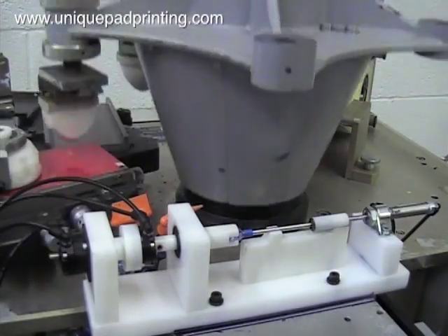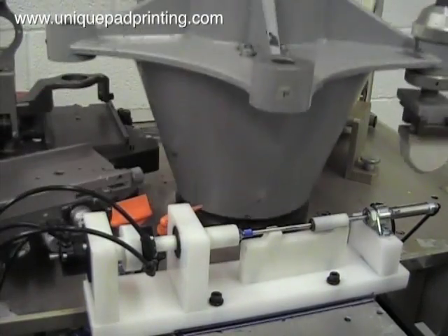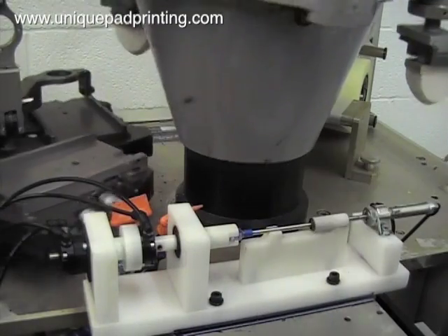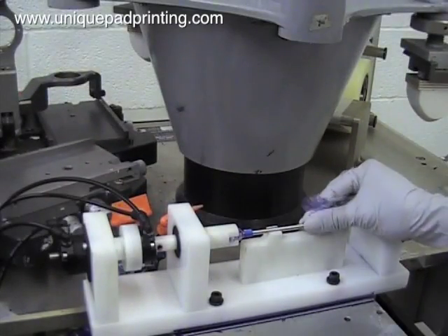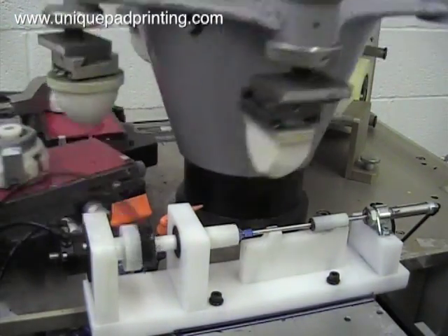In this view you can see the printing pad transfer the first image to the left side of the part. Then the tooling automatically turns the part and the second image is printed on the middle of the part. Lastly, the tooling turns the part again and the third image is printed 180 degrees from the first image.